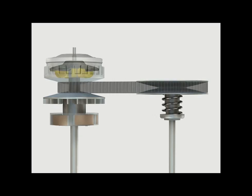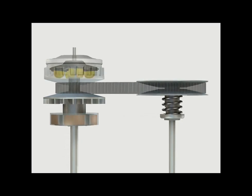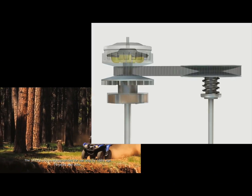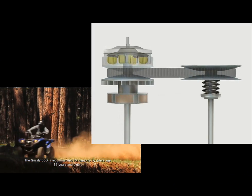As the drive clutch assembly is being forced together during acceleration, the driven clutch sheaves are being forced apart as the ATV begins to accelerate and engine power overcomes drag and friction. This is referred to as upshifting.